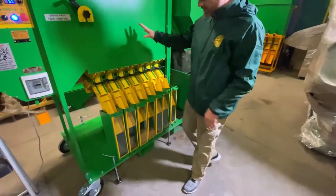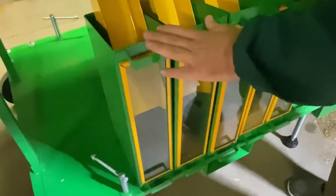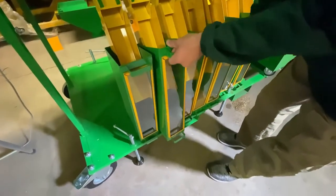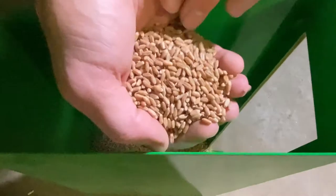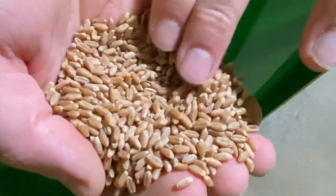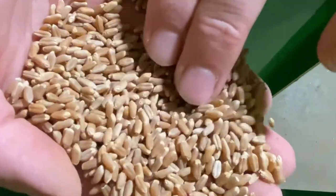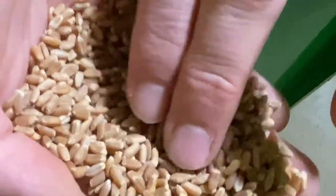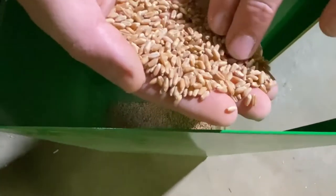So we just finished, let's see what we got here. The first section — this is for heavier mixer, like stone or something. This is the second section, let's see what we got.